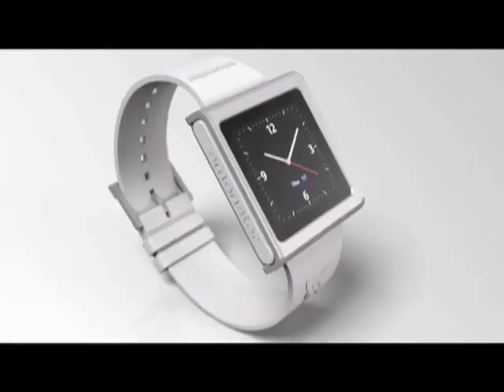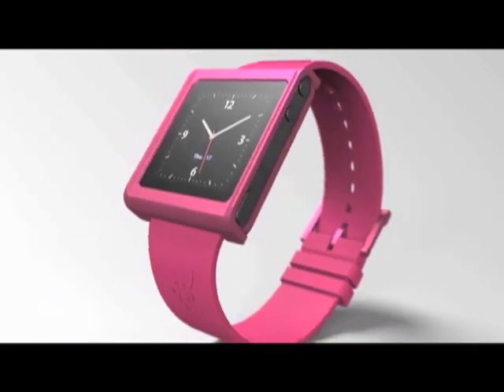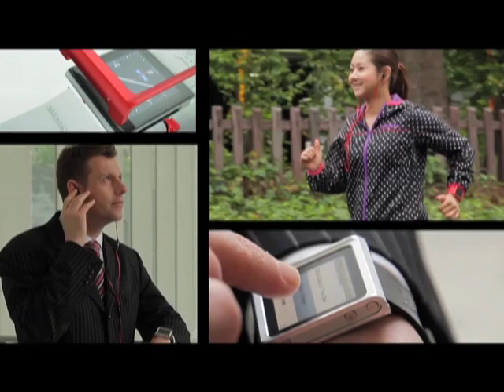It is an iPod Nano 6th generation watch conversion kit that allows you to wear your iPod Nano on your wrist while you're at the office or while you're running. It is a very simple, very elegant design.